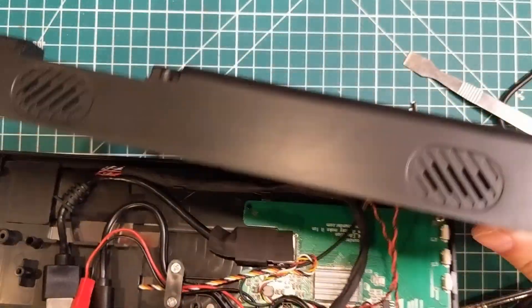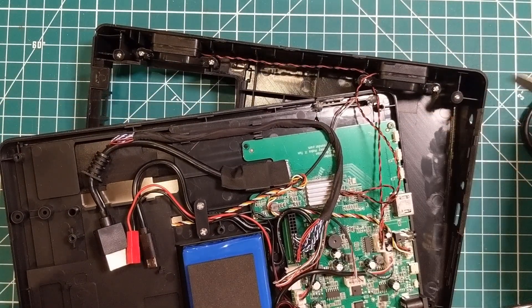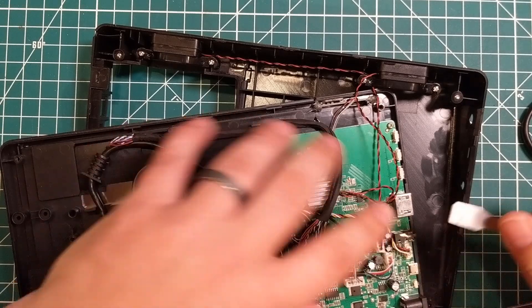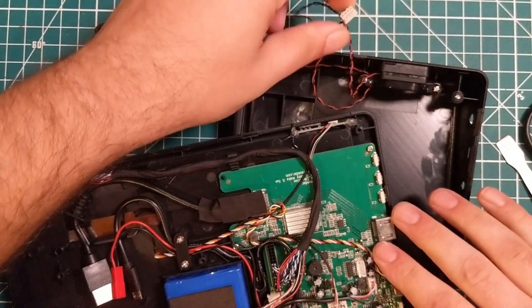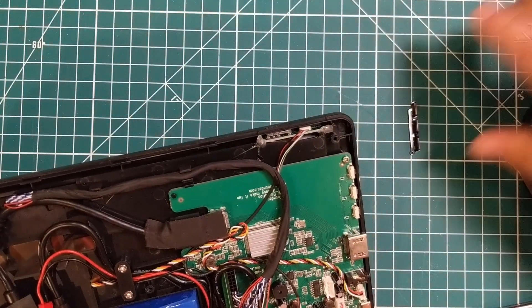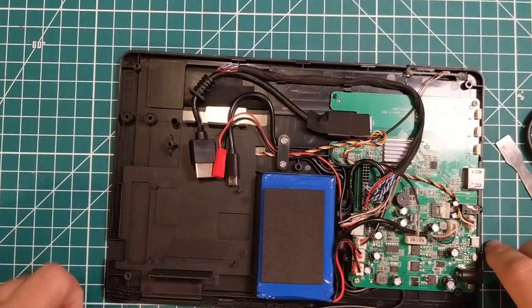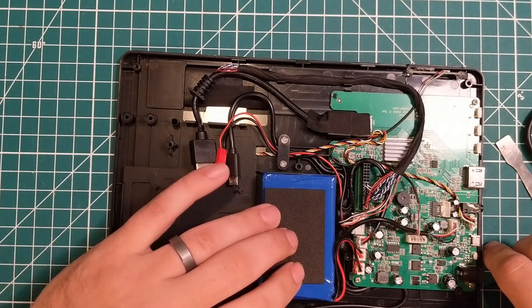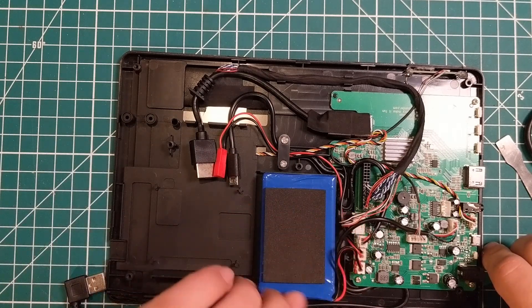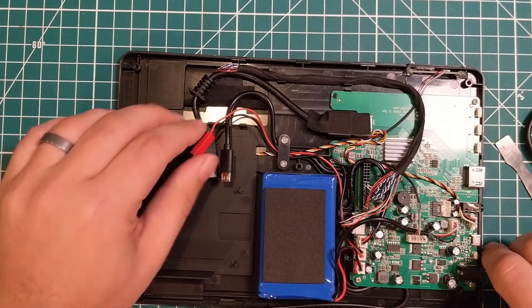Revealing the insides — we have our speakers, which are connected here. Let's go ahead and pop that off. This is a lot more than just attaching a screen to a Raspberry Pi. We've got a decent-sized chunky battery pack here, with a connector for the battery pack and then one coming out over here for the fan.